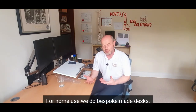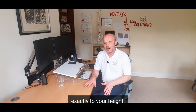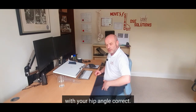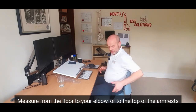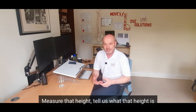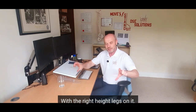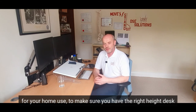For home use, we do bespoke-made desks. If you want a desk that's specific to your height — exactly to your height — all you do is measure from the floor to your elbow when you're sat at the right height on the floor, your feet with your hip angle correct. Measure from the floor to your elbow, or to the top of the armrest if that's the right height, measure that height, tell us what that height is, and I can send you out a desk in exactly the size you want it to be and the colour you want it to be, with the right height legs on it. That's a really nice way to do it for home use to make sure you have the right height desk.